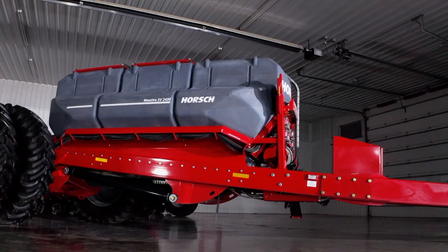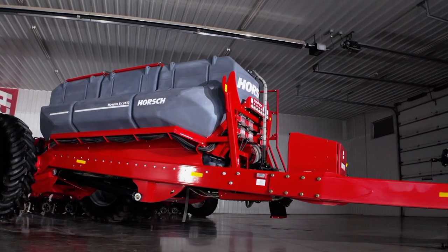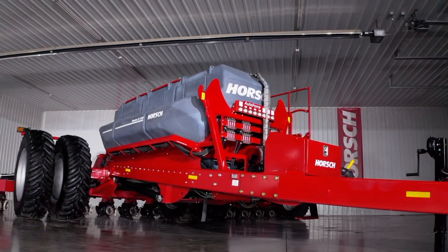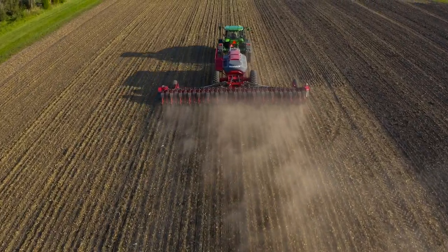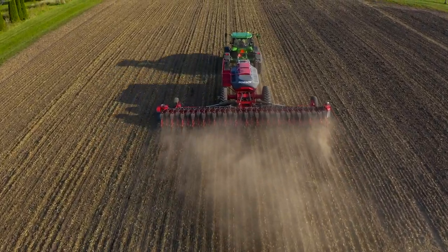When discussing your planting window and overall planter capacity, our largest Maestro chassis features up to 240 bushels of seed and up to 1,200 gallons of liquid capacity depending upon the configuration, giving you more time planting and less time filling, which equates to more planted acres per day versus competitive similar spec planters.